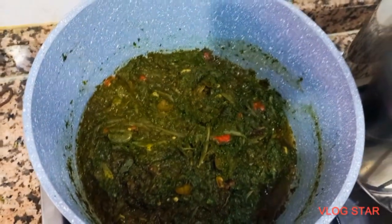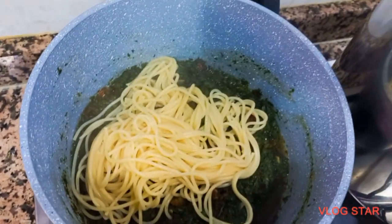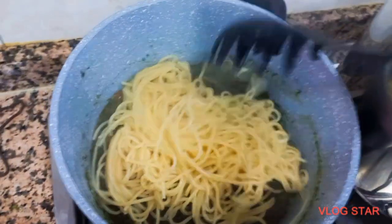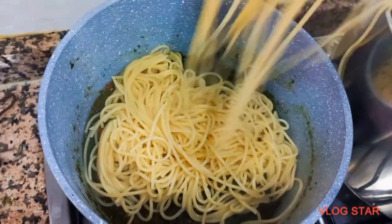The coriander is well blended — I blended it. You can slice it if you like, but I preferred to blend it. Also, please do not add water into the sauce. Boil your spaghetti very well and add it into the sauce. Do not add any water.